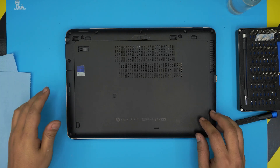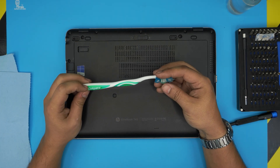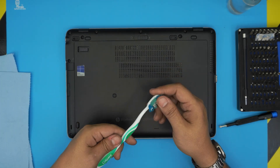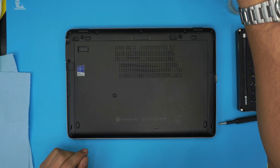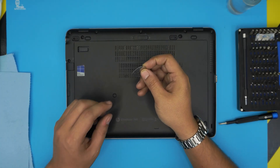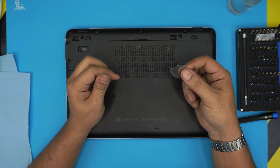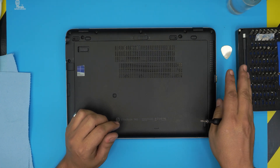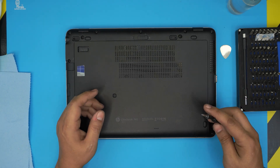You will also need a toothbrush — used or new — which is really good for cleaning the motherboard or fans. You will need a guitar pick or opening tool. I use a guitar pick as an opening tool because it's tough with soft edges, which makes it suitable for prying. Alternatively, you can get the pro version of the iFixit toolset, which includes an opening tool and some tweezers.